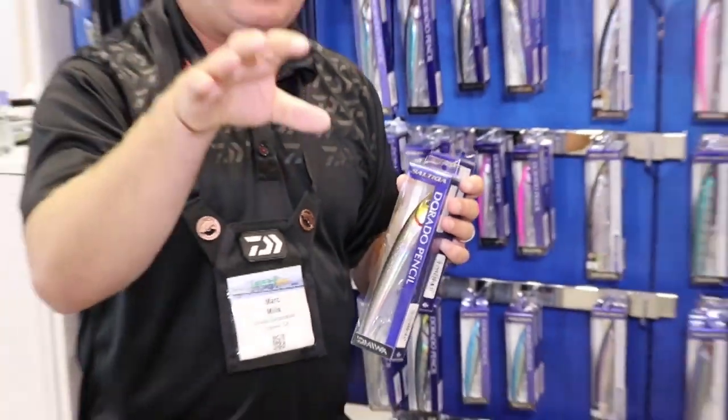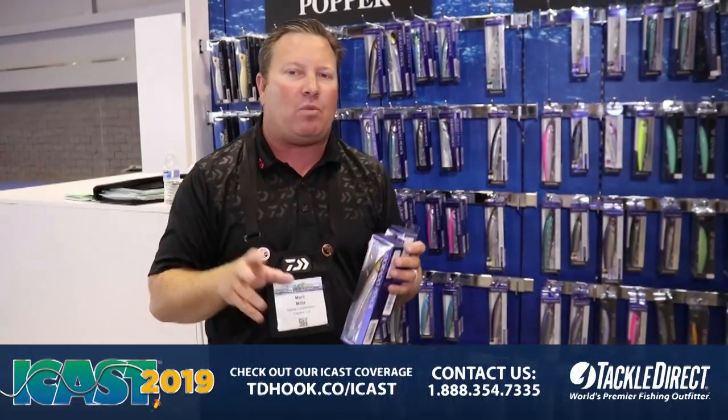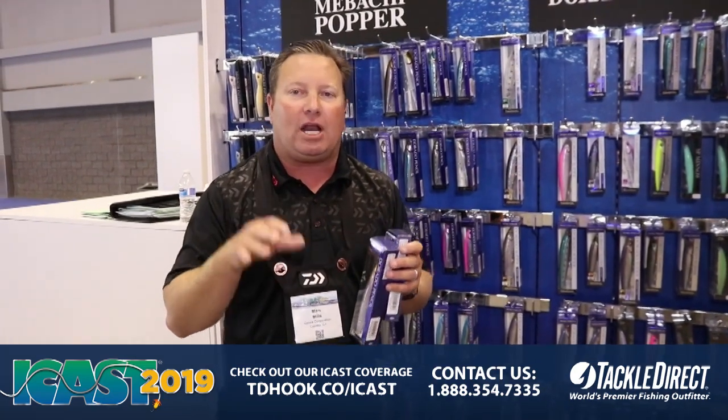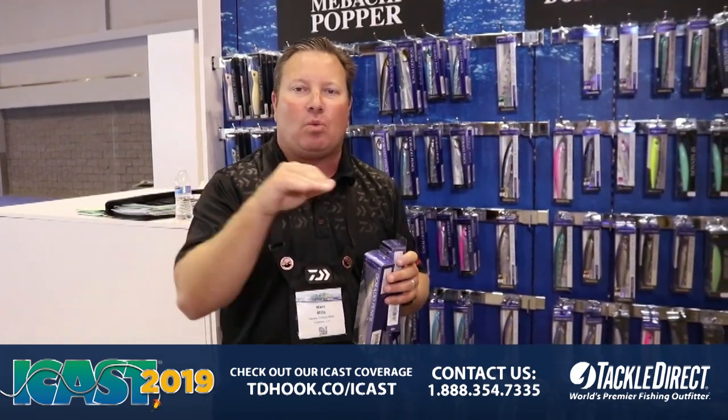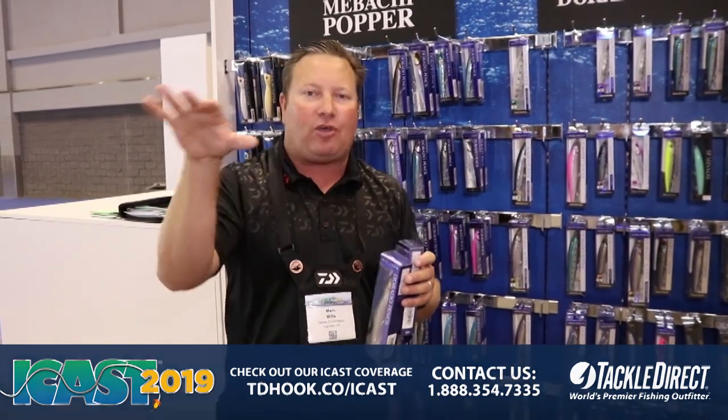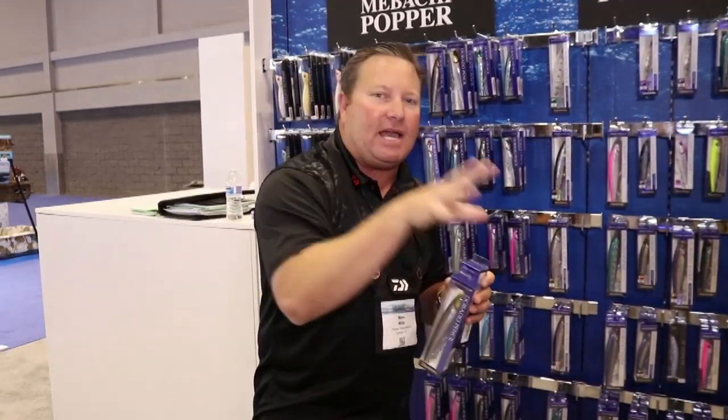This comes in both a floating and a sinking version, and people wonder on a surface bait why you'd want a sinking. What that does is it allows you, when there's a lot of wind and a lot of chop, to keep that bait in the water. It still comes to the surface, but it gives it a lot more buoyancy in higher wind conditions, allowing it to dig, spit, squirt, and shoot back and forth.